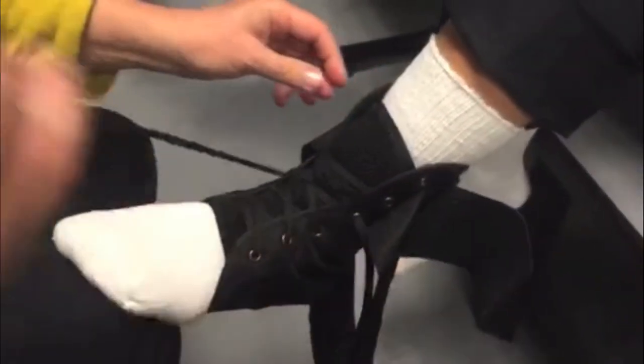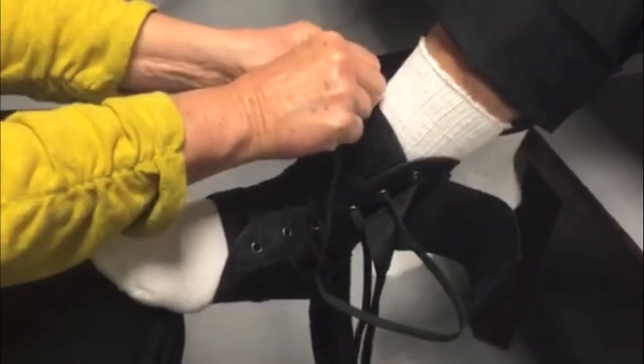Open the brace and slide the foot in, making sure to seat the heel in the rear opening of the brace. Start lacing at the toe and work your way up.